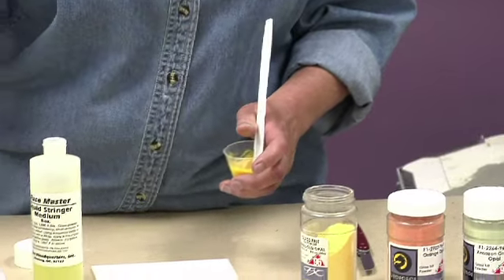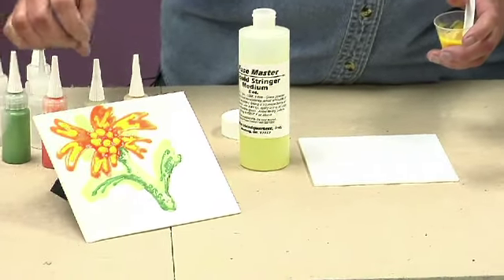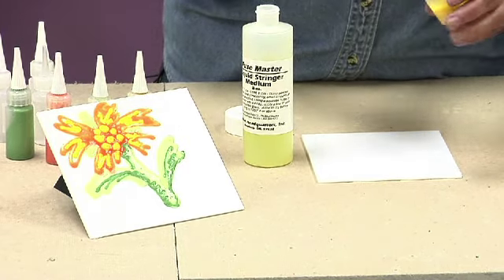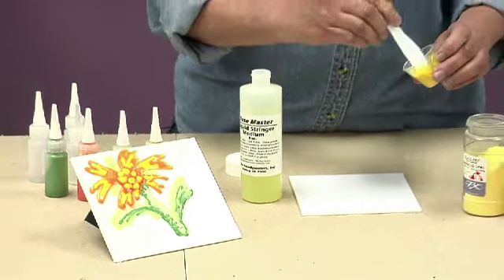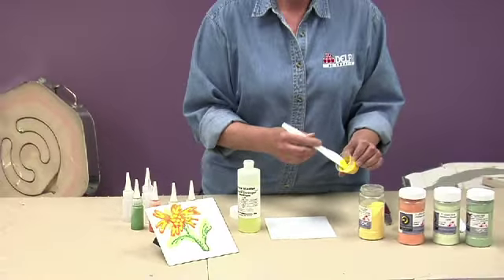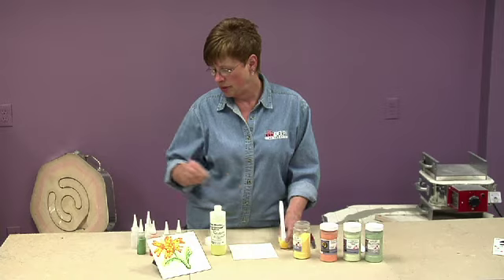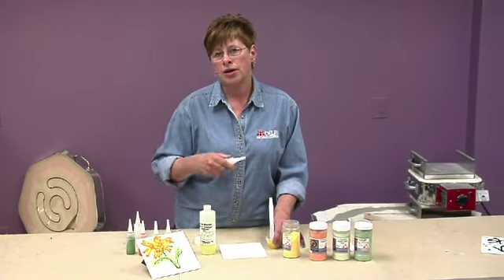You can see in this picture, the yellow dots are raised so that you'll have nice little circles when that is fused. So this is a good consistency, something that you'll be able to put in the decorating bottle, and will come out in a nice stream.